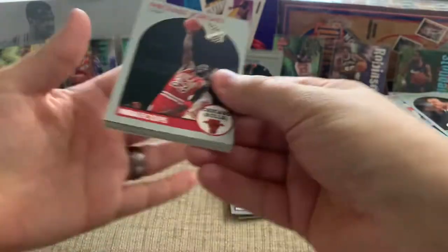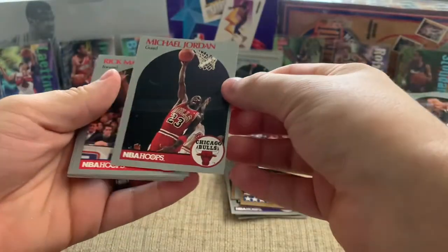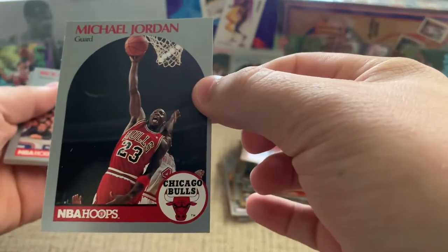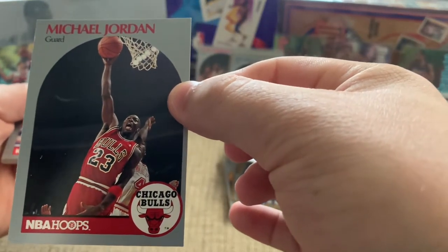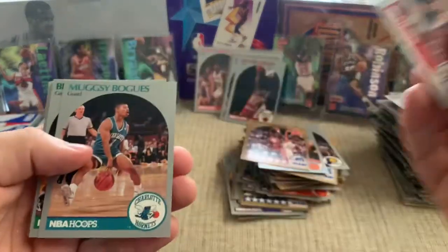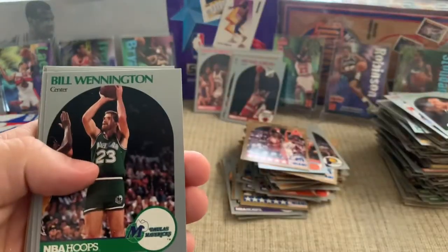Let's see if we can get another Jordan out of here — maybe one in good condition, somehow miraculously not so beat up like the other ones. Mark McNamara — that's the last name of the people we bought our house from. And that looks pretty good — a little bit of edge wear, so probably not a PSA 10. But that's sweet. We've pulled a ton of Jordans out of here — great for the collection.